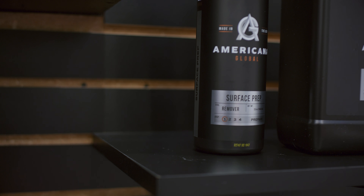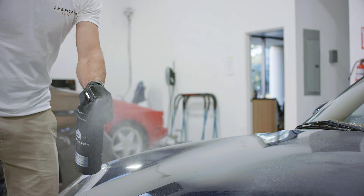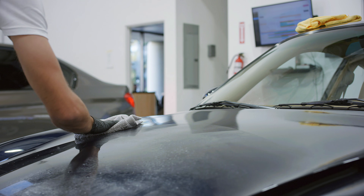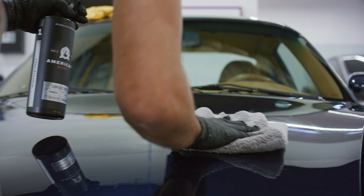What we do here at Americana Global is a phenomenal surface prep product. The Americana Global Surface Prep Spray is a great versatile product designed to be used before and after paint correction, before an application of wax or ceramic coating, or even paint protection film. It's a great product to remove any residual wax, oils, and greases to provide optimal bonding.